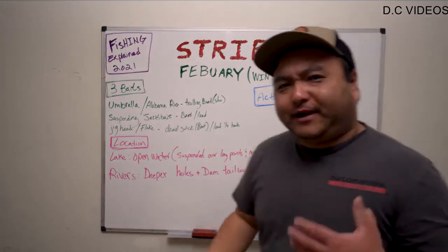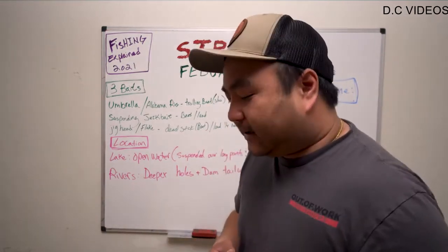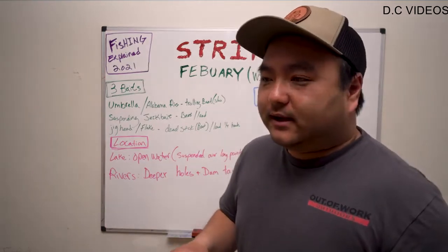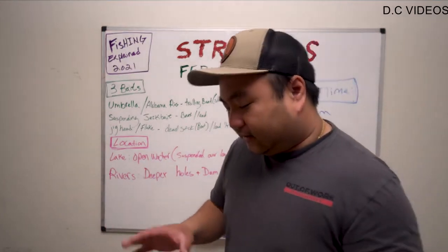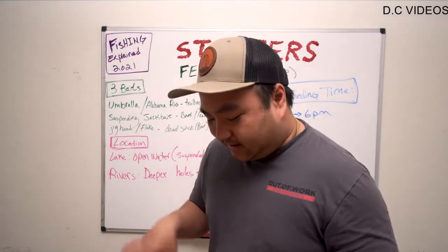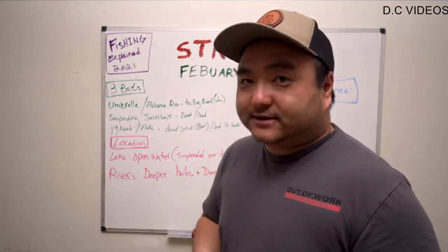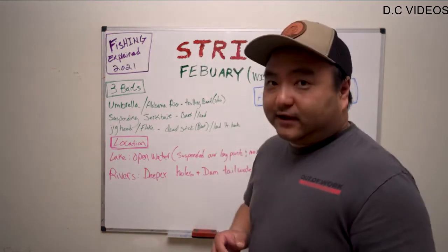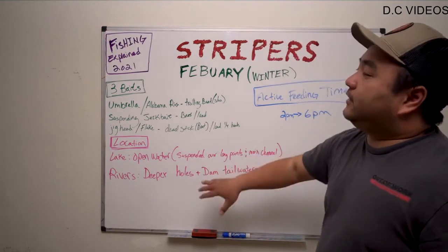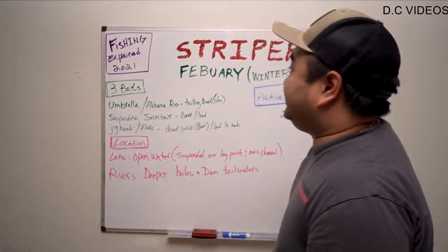I hope that helps everybody out and I hope you guys learned something. If you did, give me a thumbs up. All the lures and everything will be in the video description so you can go ahead and buy the ones we actually use. Basically all the swim baits are Kytex, it's a Captain Max umbrella rig, the jerkbaits will be down there, and also the Zoom flukes — that's an excellent lure. This is part one of a Fishing Explained series.